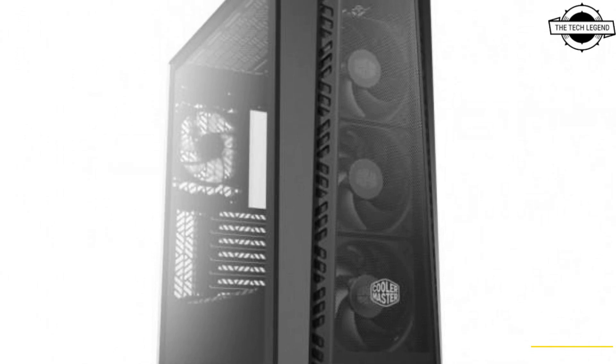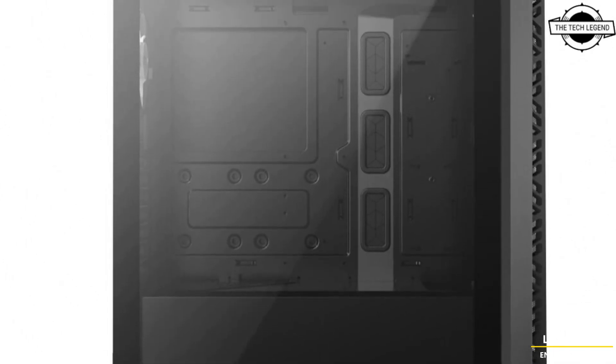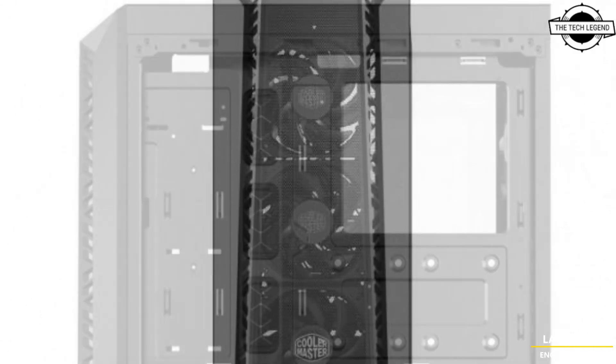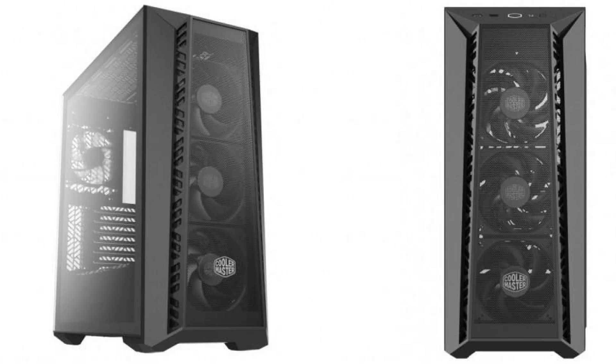The Sakura Edition's black color scheme is consistent both inside and outside the case. The Master Box 520 Mass Blackout Edition comes with three black 120mm Sickle Glow fans at the front and one black 120mm Master fan at the rear — totaling four cooling fans, all without LED illumination.